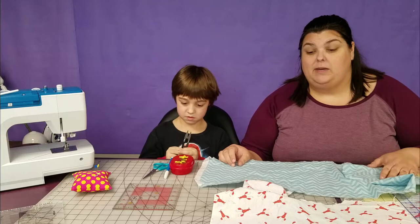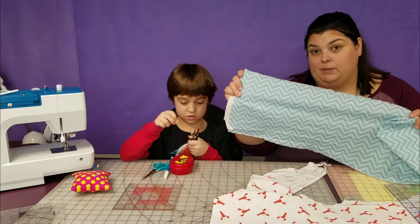Jasper has only done a little bit of sewing with me in the past, very little, but he's very interested in how things work. I took all of the fuzz out of my serger the other day, and he was absolutely enthralled about how a serger works. He loves knowing how things work. He has picked out two fabrics: we have this blue chevron, and we have lobsters.